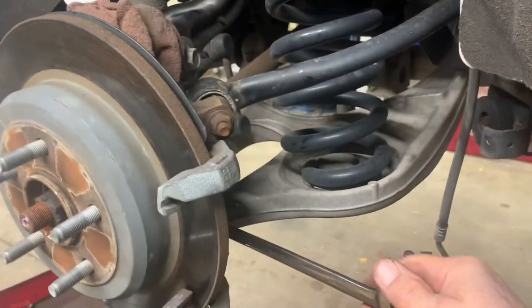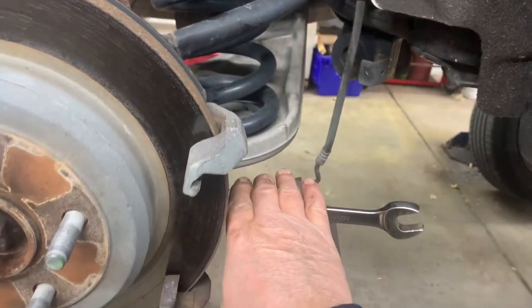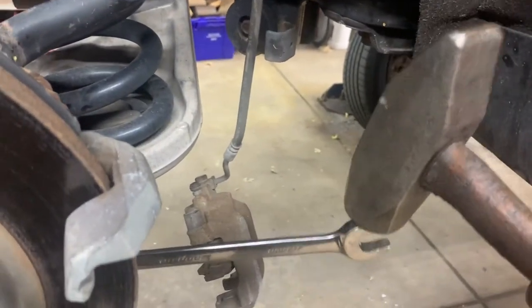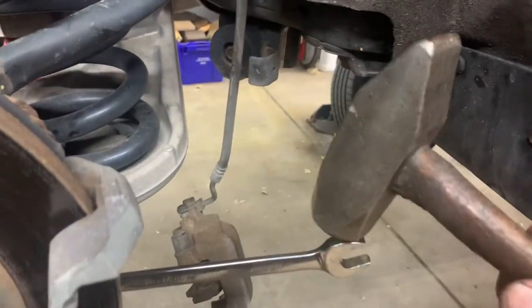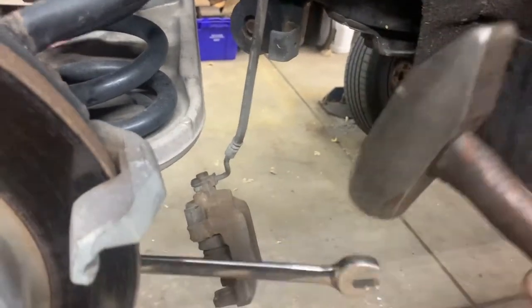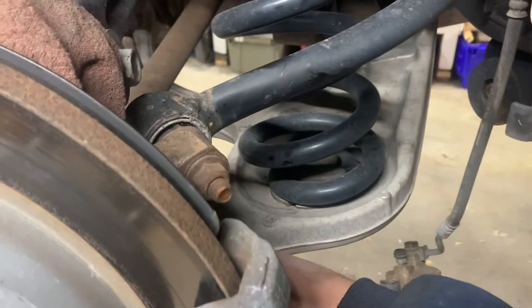For the lower bolt, stick a wrench in there, hold onto the wrench with your left hand, and hit the head of the wrench with a sledgehammer - just to break it loose. Then you can ratchet it out. The threads are pretty clean so you can take it out by hand.